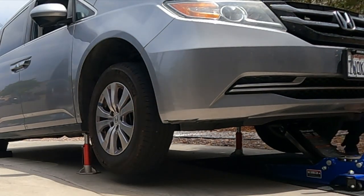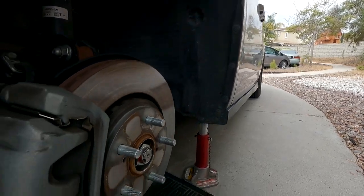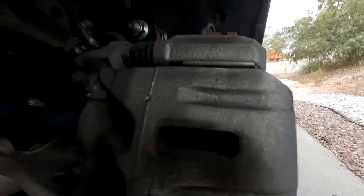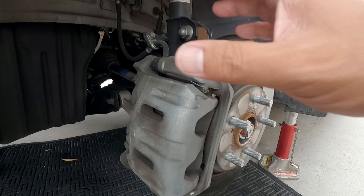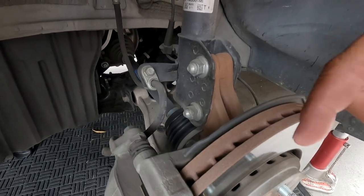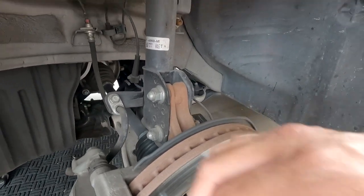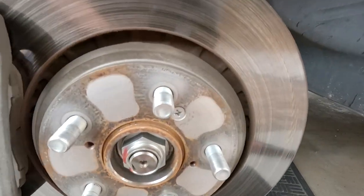First things first, we're going to loosen up the lug nuts by hand, put the car in the air. Car is on jack stands with the jack on the front part of the subframe. There's a 14 millimeter bolt right there — you take that off and the caliper swings up and you can pull out the caliper pin. Be careful with this rubber boot here — you don't want to yank on it and rip it. Just take your hand, squeeze, and kind of finesse it out of there. Then take off the rotor screw.